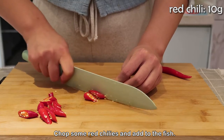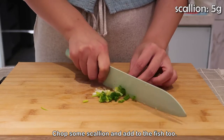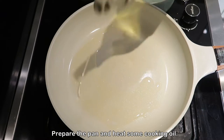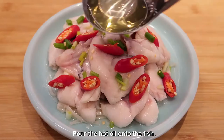Chop some red chilies and add to the fish, then chop some scallion and add to the fish too. Prepare the pan and heat some oil, then pour the hot oil onto the fish.